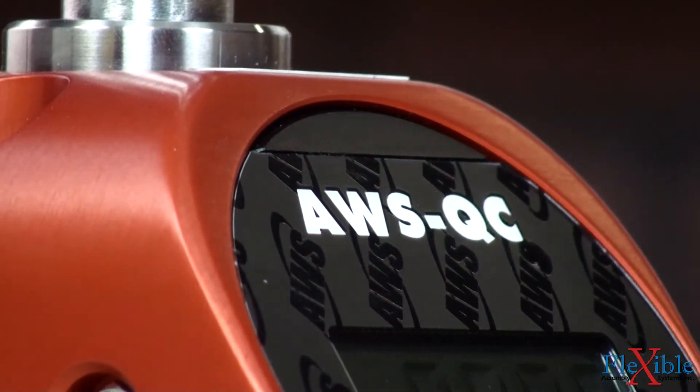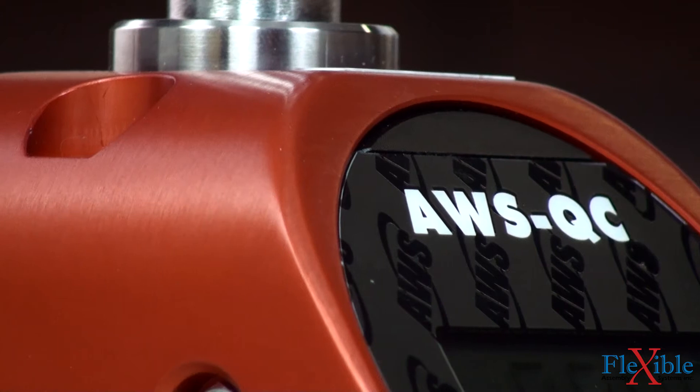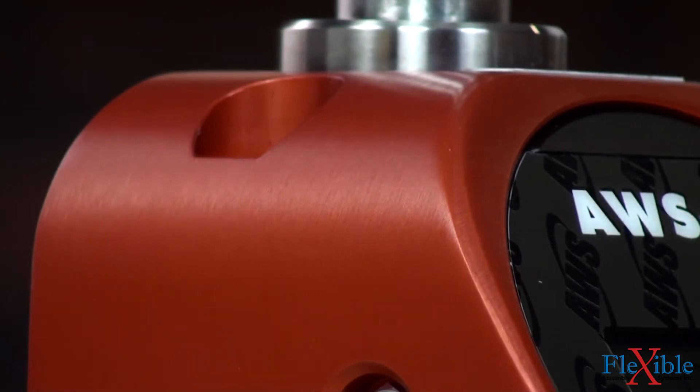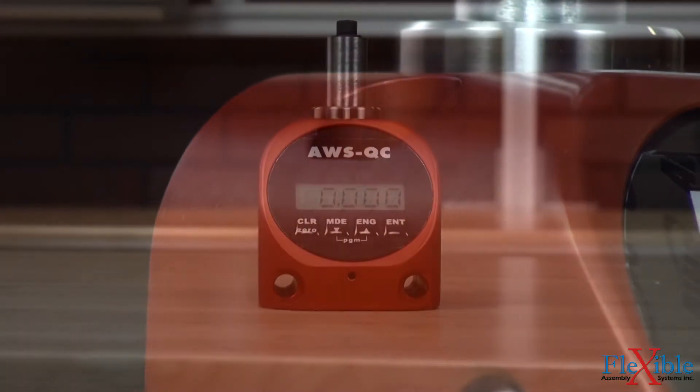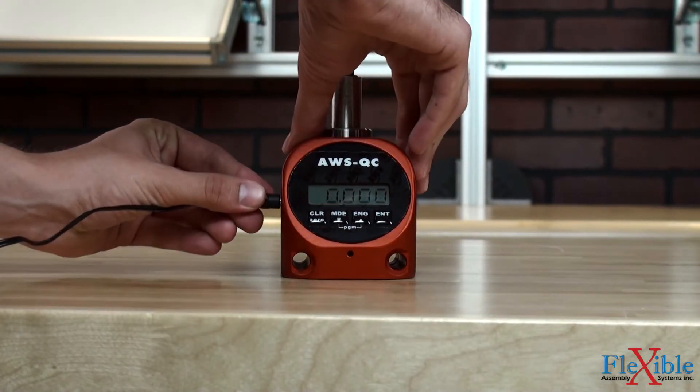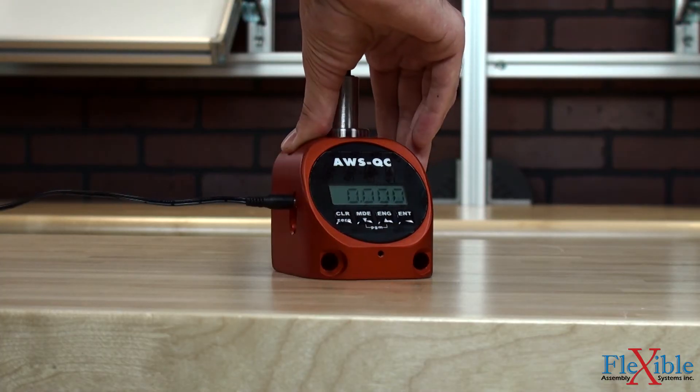The machined aluminum case offers excellent durability. The nickel metal hydride rechargeable batteries provide eight to ten hours of continuous use before requiring recharging. Although there is no indication when charging, the battery is trickle charged and can be left plugged in when not in use without harming the device.